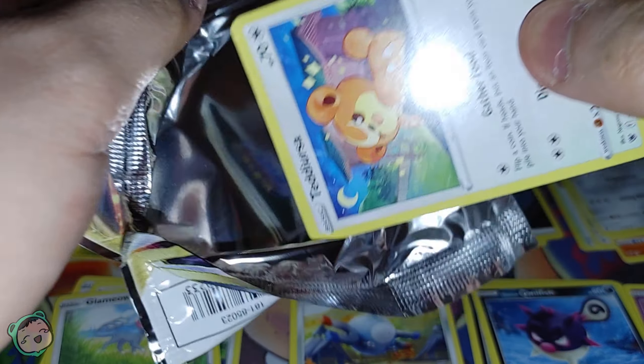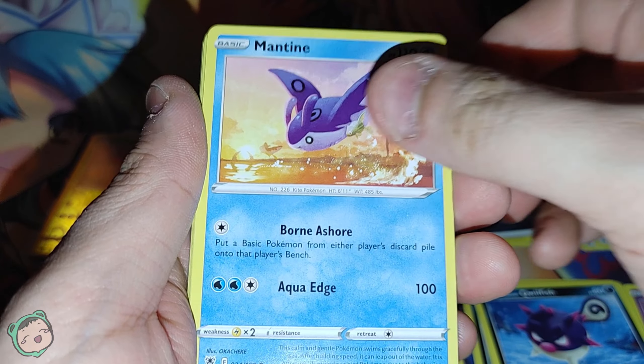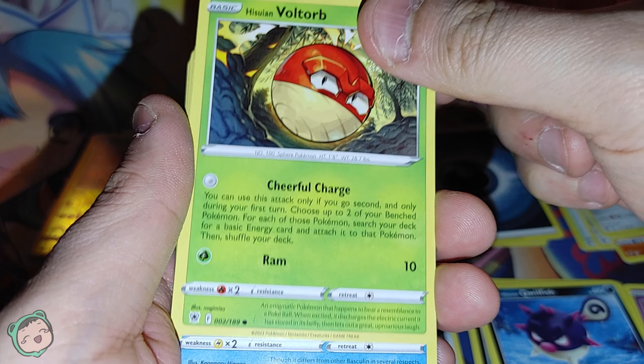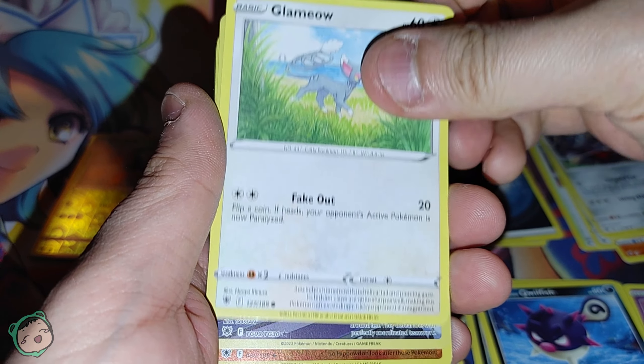Let's open up the last pack. Our first card is a Teddiursa — we got one before. Oh, we got a Mantine, adorable. We got a Hisuian Voltorb. Not sure how I like that compared to the normal Voltorb. And we got a Hisuian Basculin. And another Glameow.